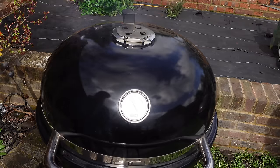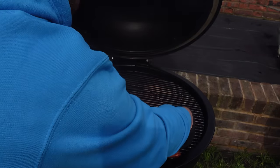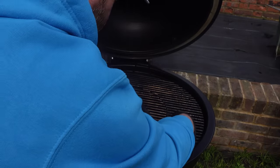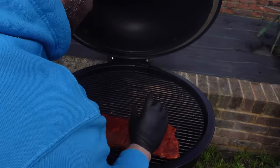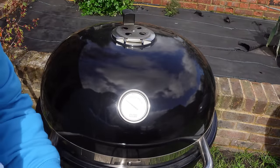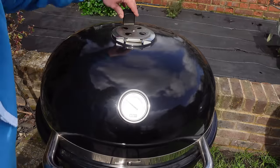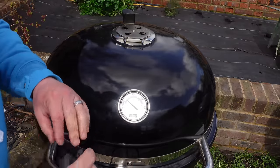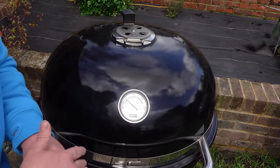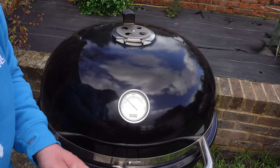Despite the raging wind we finally got there. I'm going to be super quick about getting these on. Basically with all ribs, push them together — that's how they're cooked. You'll get a plumper rib that way. Shut that nice and quick. We give it two hours. I'm not going to spritz, not going to do anything like that. We're just going to let them rock at two hours, wrap them for about half hour to 45 minutes, and then we're done.